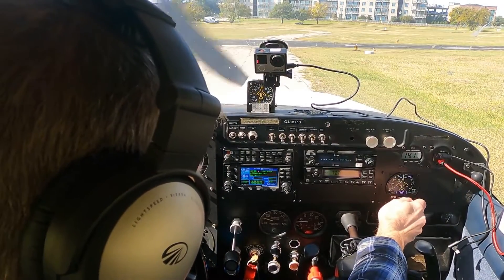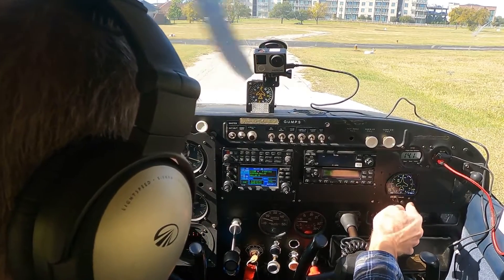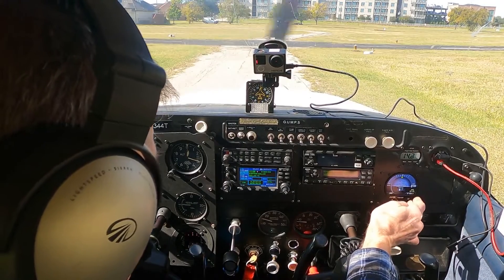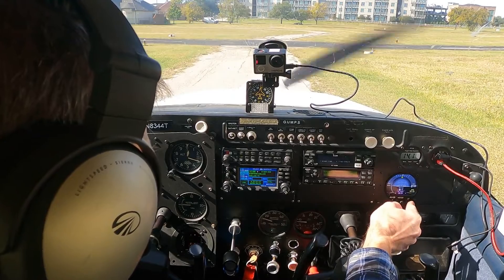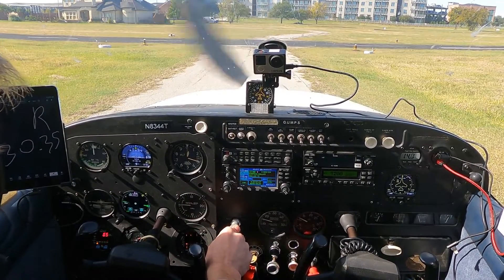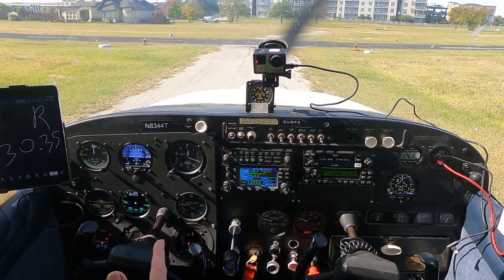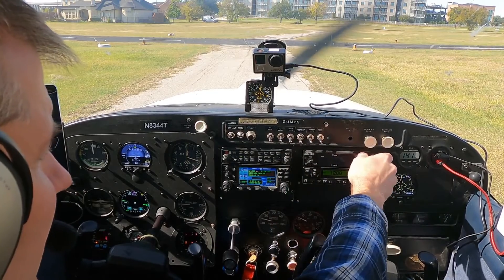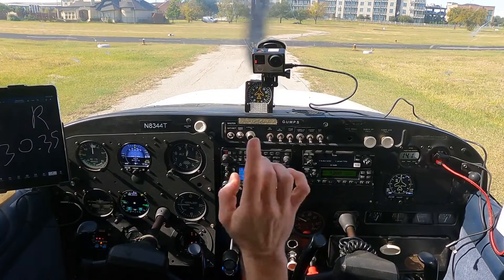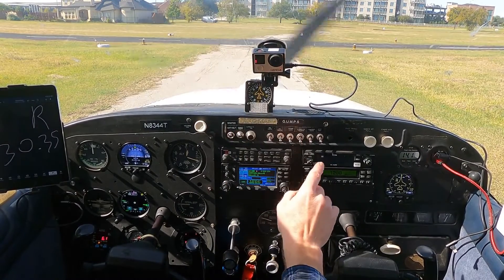For IFR clearance or VFR fly following, contact ground 121.6. All IFR prop departures advise tower you are IFR. Alright, so we got the weather. I'm going to flip COM2 over there, get that set up. 122.9 is the advisory frequency for Airpark.